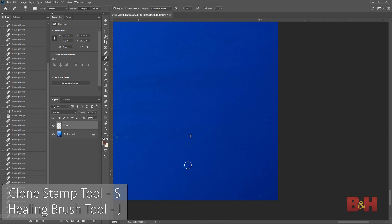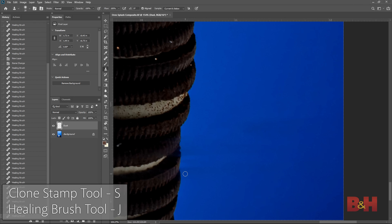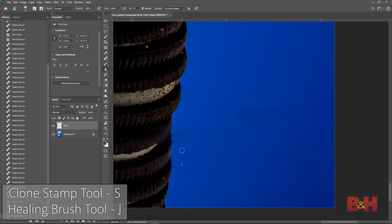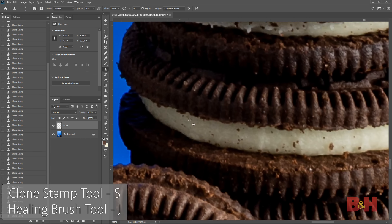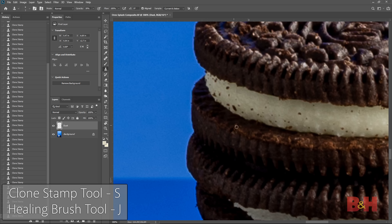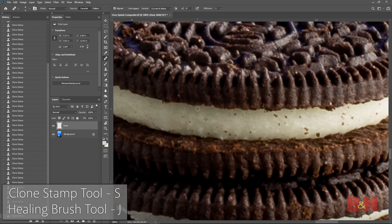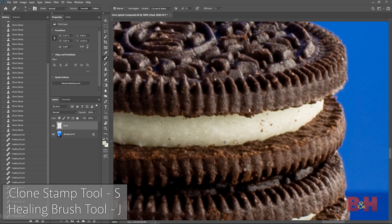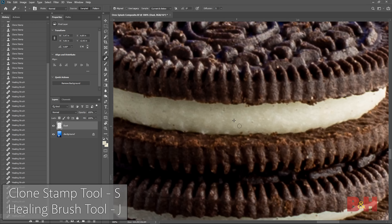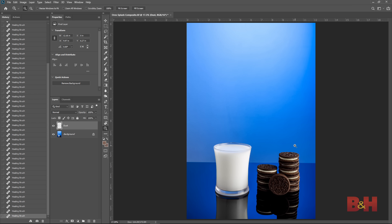For the cleanup process, I use a combination of the healing brush and the clone stamp tools — easy to use tools that let you remove dust and scratches. Using the Alt or Option key, make a selection of a clean area and brush over the dirty area you want removed. Make sure to zoom in to at least 100%. There are streaks from the Windex on the black acrylic, so I'll use the healing brush to clean that up, and the clone stamp to remove cookie crumbs from the cream centers. After about 10 minutes of dust removal, the base image looks clean.